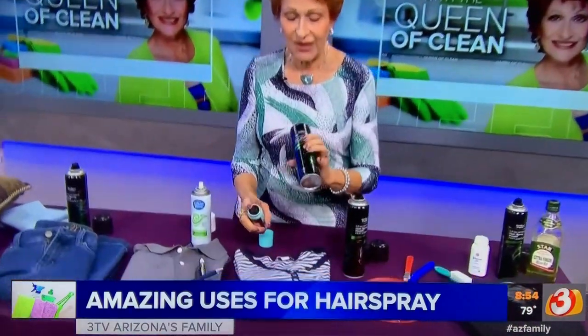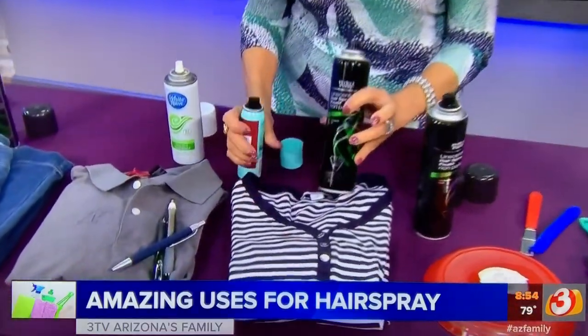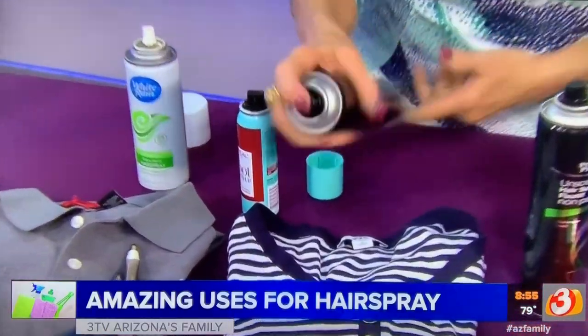Hair color — I always say it should be done naked in the backyard, but of course we can't do that! So instead, keep hairspray handy when you're coloring your hair. If you spill it, the first thing you're going to do is put a really heavy coat of hairspray on it.